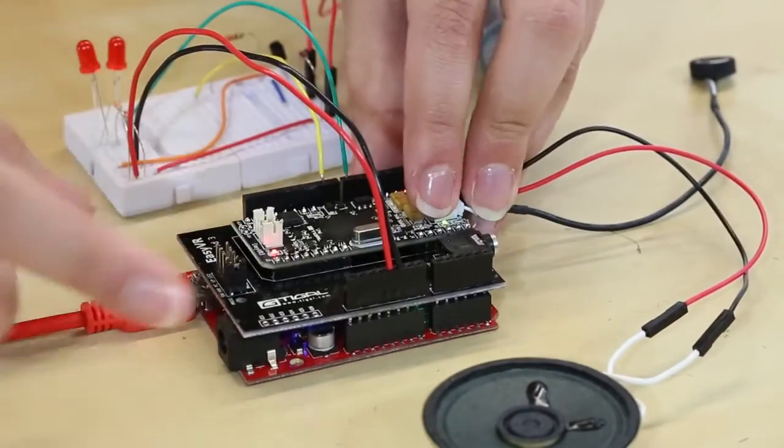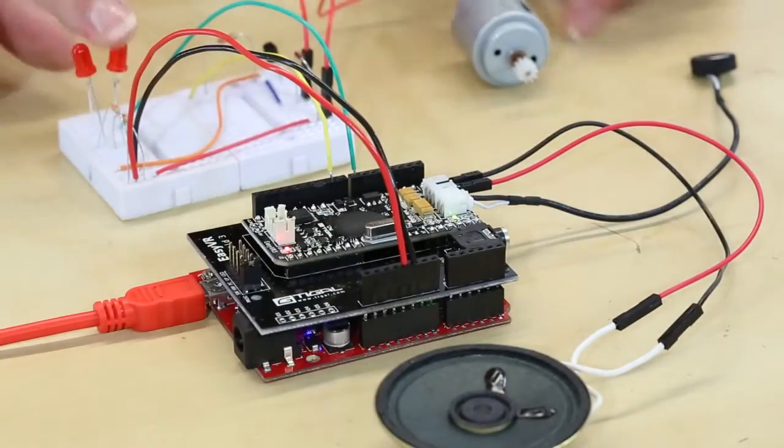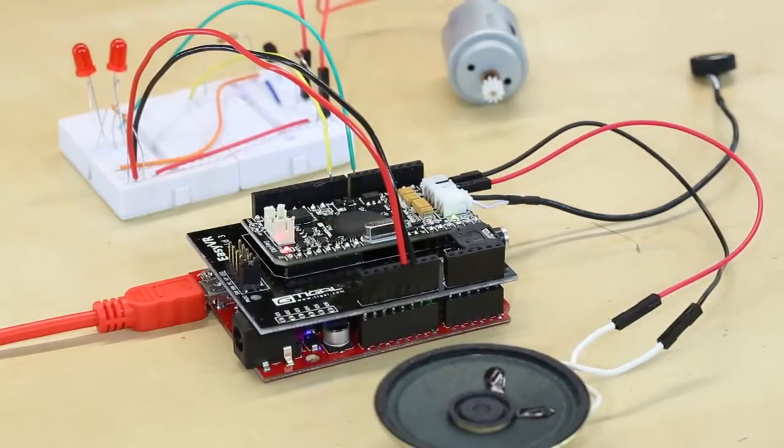Here I have hooked up the EasyVR Shield to a red board, a speaker, some lights, and a motor to kind of show you how this all works.